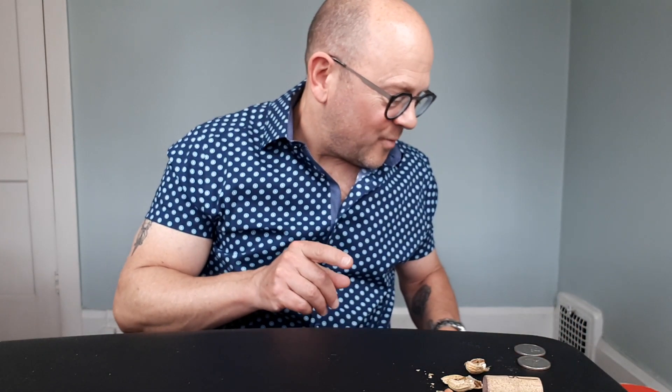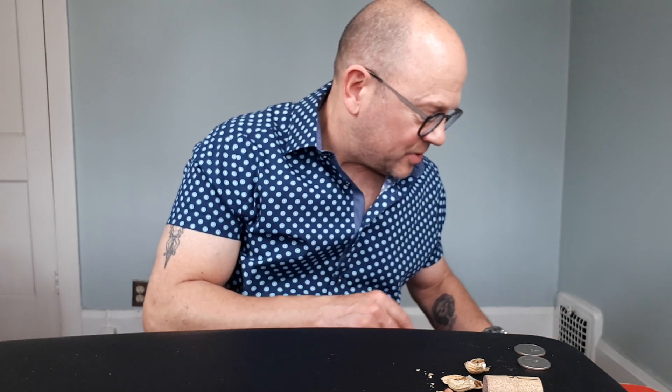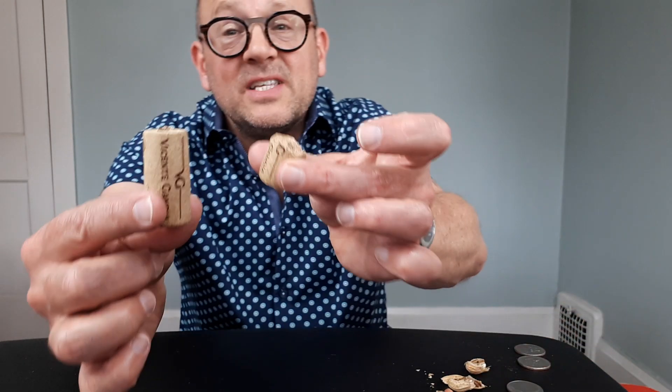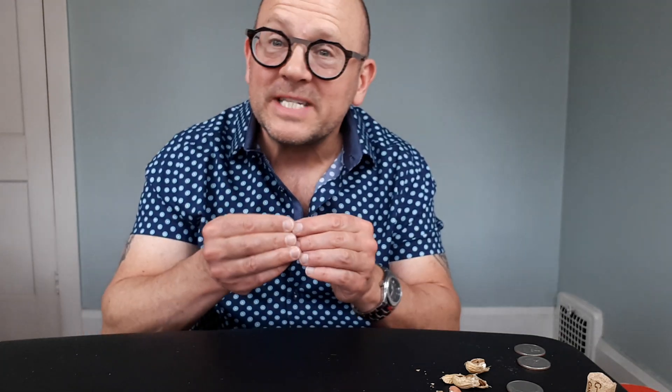Now I want to come back to the peanut trick — I've used this a ton in restaurant work, and I'm really excited to share that with you. Let's get back into the peanuts — exactly how the peanut looked like two halves and then fused together.